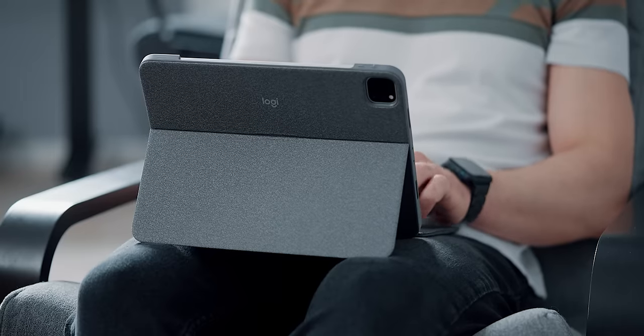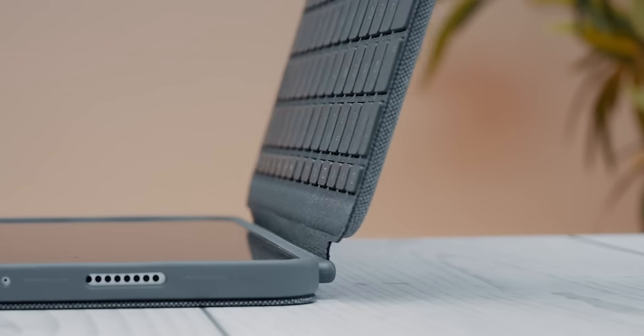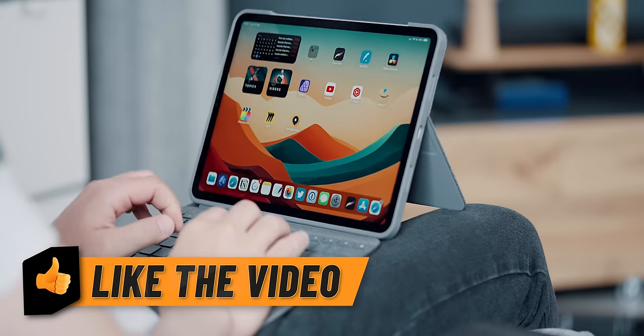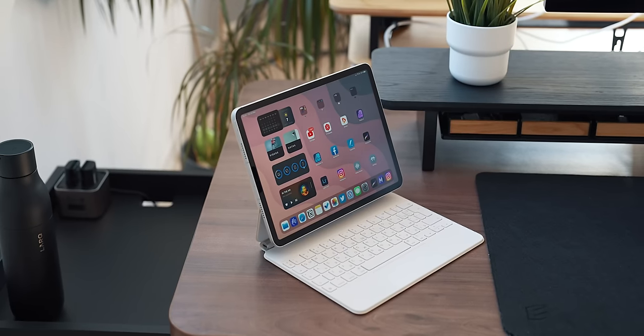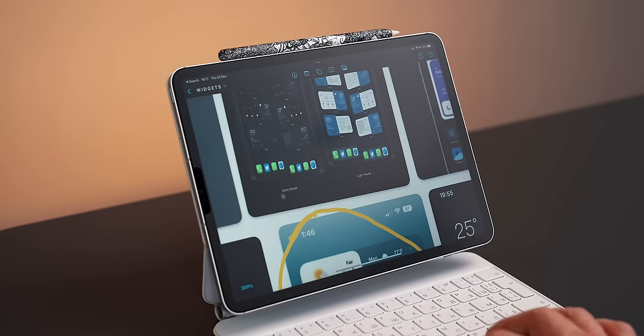What's not so good — and that's not Logitech's fault — is the lap-ability. Any keyboard with a kickstand and detachable keyboard design suffers from the same problem: it is not comfortable to use on the lap, as it tends to bend and wobble. That's just how this design works, and for that reason I tend to switch back to the all-too-expensive Magic Keyboard.